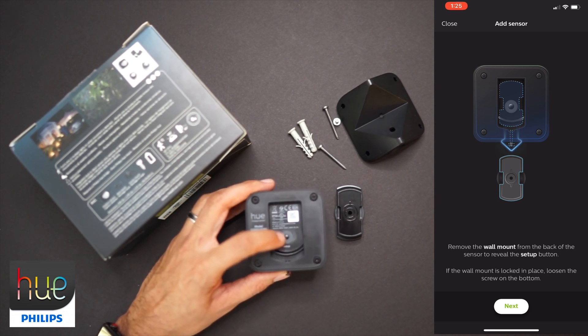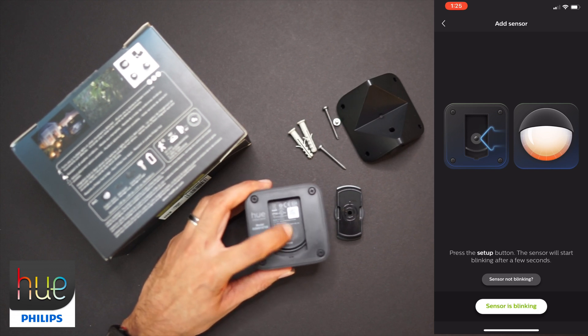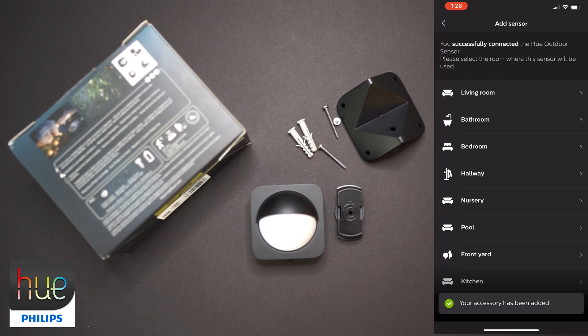Hit the setup button — we're going to hit Next and press the setup button. Once you hit that setup button, you should get an amber light from your sensor. The sensor is blinking, and it's searching and getting prepared. It does take a few minutes, and I definitely recommend doing this inside near your bridge. Once setup is done, it's successfully connected.